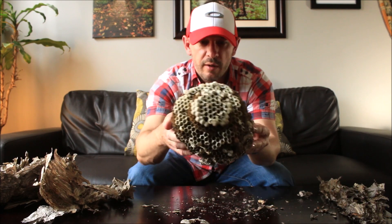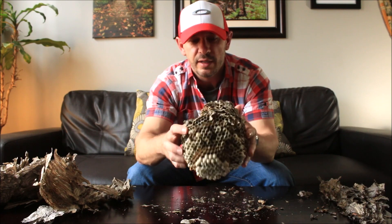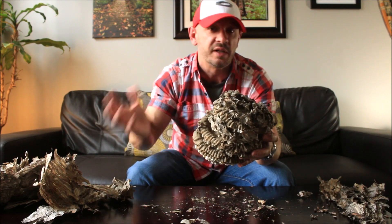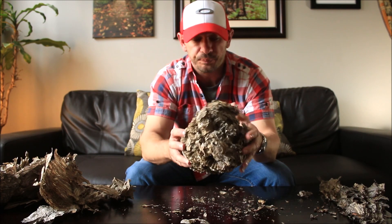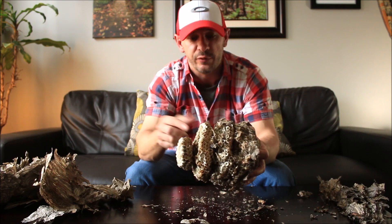Very, very cool. As I say, we've got one, two, three, four, five actual comb sections, and you can see how big that outer layer was because it's got to protect itself — rain, winds, anything like that, and predators. They need to have heavy protection on the outside to protect the young of the future.